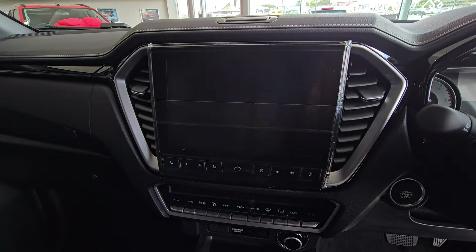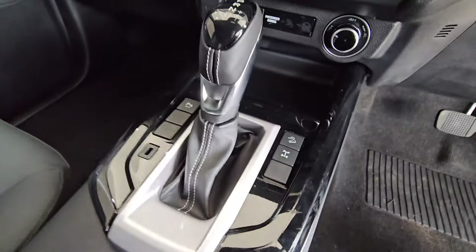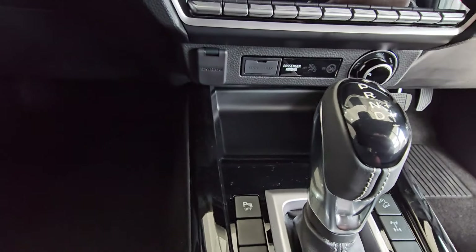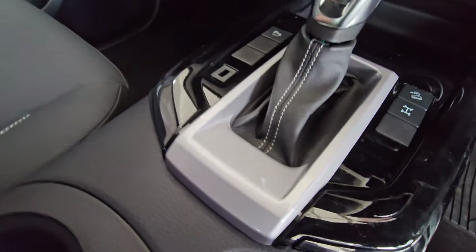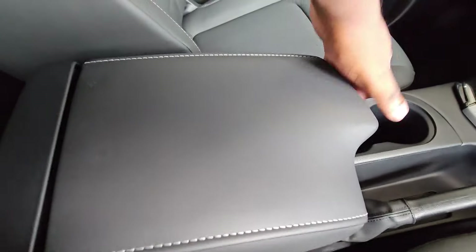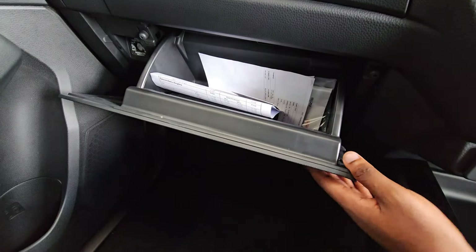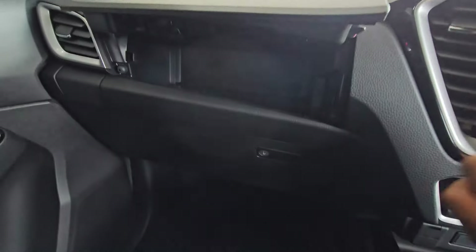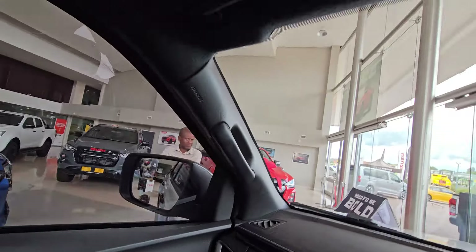There's some extra storage space there. You can see the infotainment screen — it's a nine-inch unit. You've got an automatic gearbox — six-speed if I'm not mistaken. On this side you've got controls for locking your diff and all that, your handbrake, cup holders, and armrest for those long distances. You've got your glove compartment which you can lock for your documents, plus more storage space where you can put your phones. Overall the interior of this vehicle is very nice.